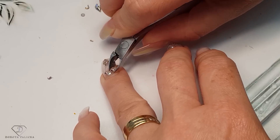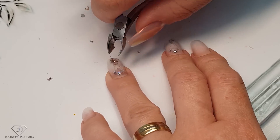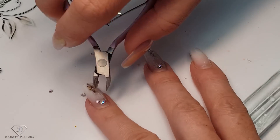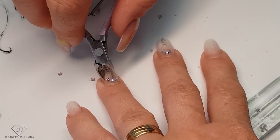Sometimes if the crystals are too harsh to come off with the cuticle nippers you could e-file them, but that usually damages the beads quite strongly so I do not recommend it. I would use an old bead to do so.